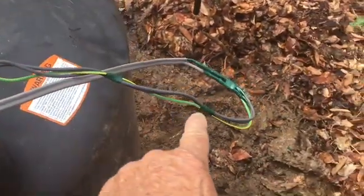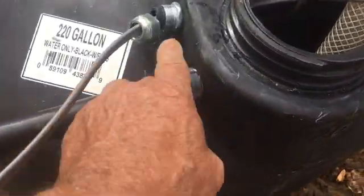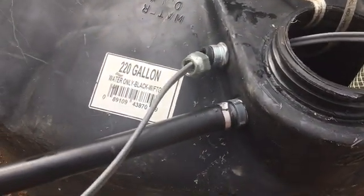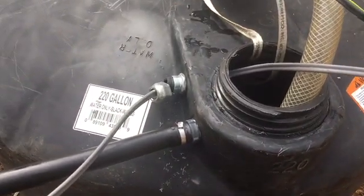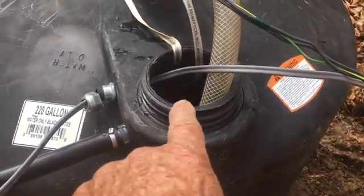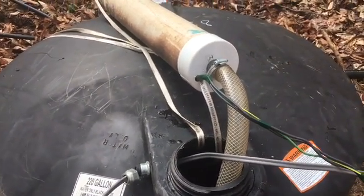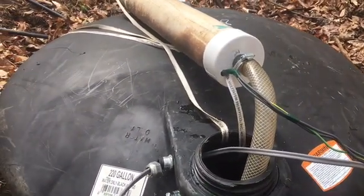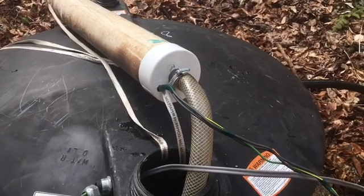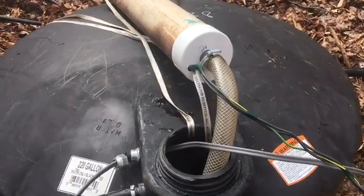Here it is — we got the wires spliced in, waterproofed, everything else. I drilled an 11/16th hole and put a waterproof through-fitting for the electrical wires so no critters can come in and out of there. All I've got to do now is get all this in that little hole. The normal tanks I like to use with the 18 or 24-inch hole are in non-existent supply because of the pandemic, so this is what we're using on this job because it was available.